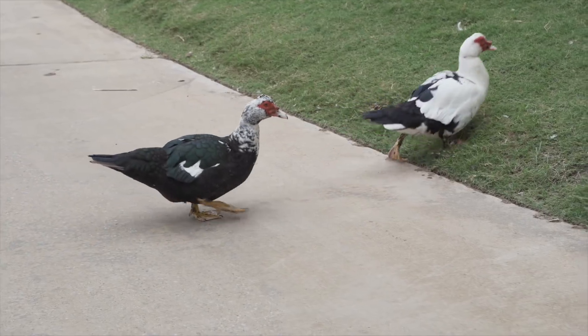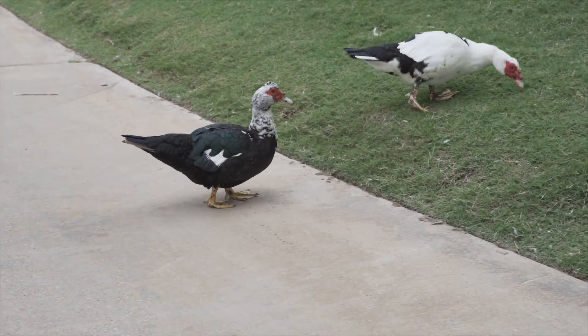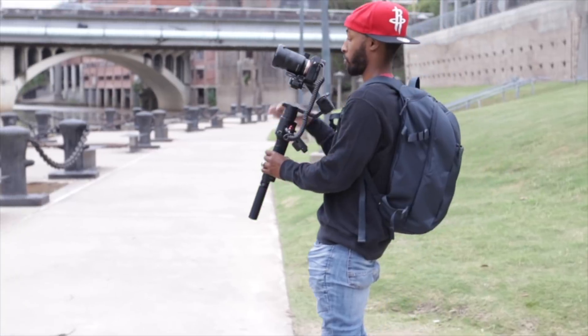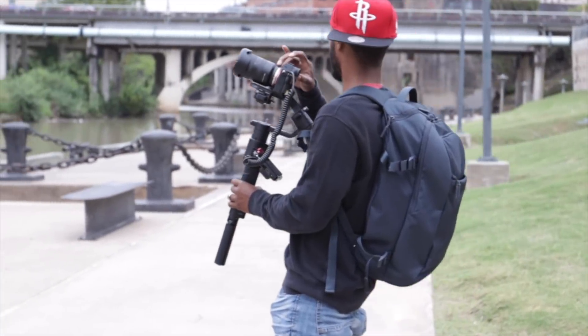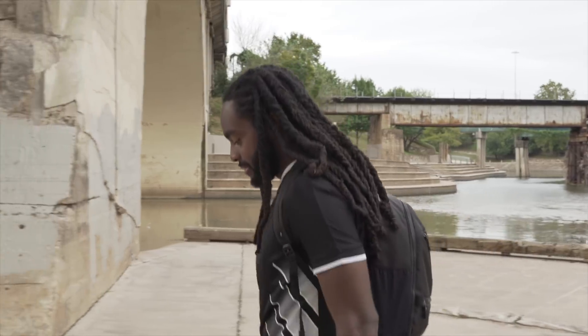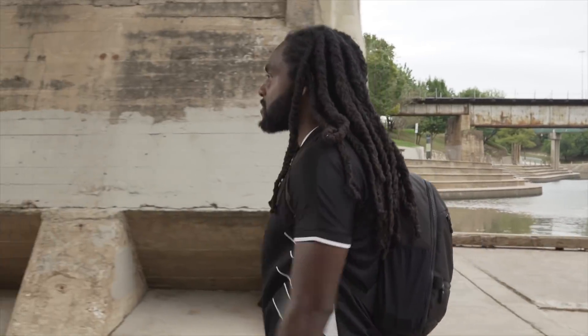The last thing that sort of bothered me was the build quality — it's not the best, and obviously you're not expecting the best at this price. This is a lens you're going to need to baby a little bit. I can easily see it breaking if you're not careful, so this isn't one you can just throw in a bag and be rough with. You're going to have to take care of it.